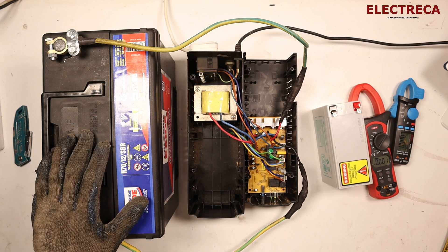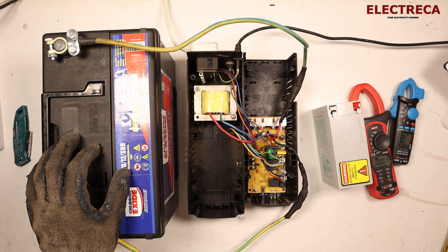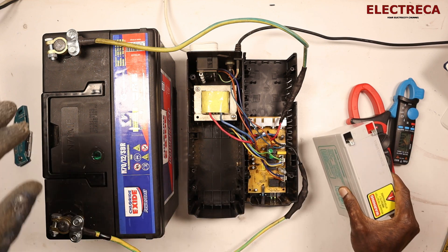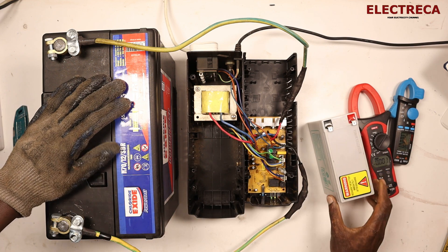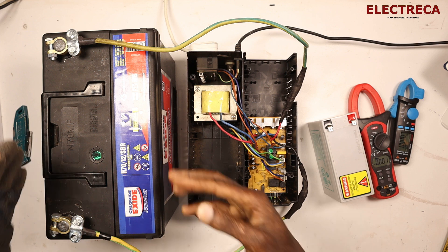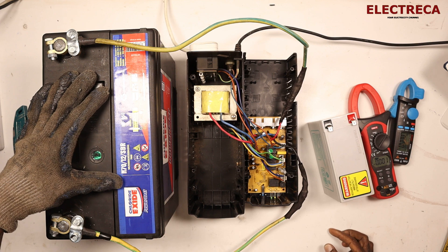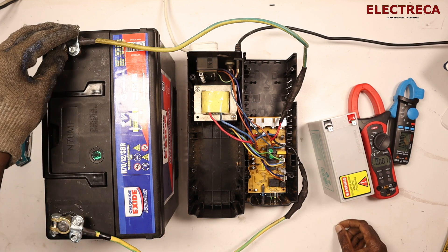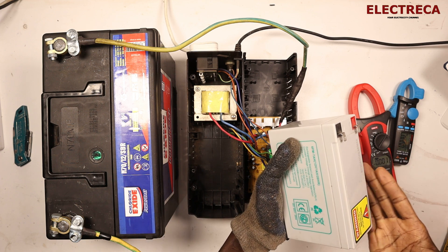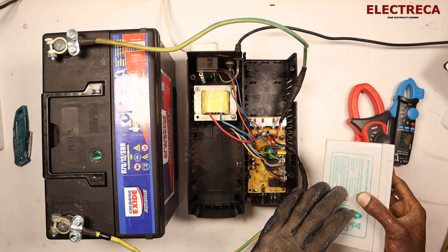Hey, what's up guys. Thank you very much for being here. The question is: is it possible to upgrade your UPS 7 ampere-hour battery to a bigger battery, like 60 ampere-hours? Now this is a car battery, so definitely it is pretty much possible, no problem. This battery is 12 volts. The difference between this battery and that one is the capacity — this one is 6 ampere-hours, this is 7.